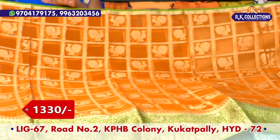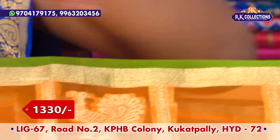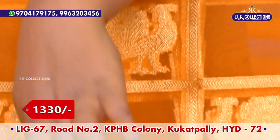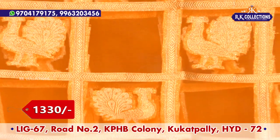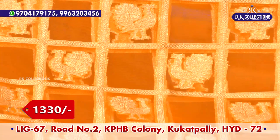For ₹1330 rupees, we have another one. For the piping, we are looking at the green color combination. The middle part is also an orange color combination. It has a difference between checks — throughout the saree, the checks are dropped in the same way.